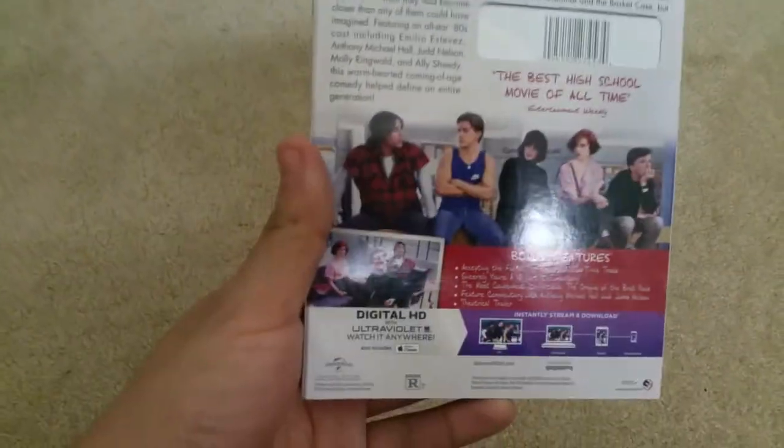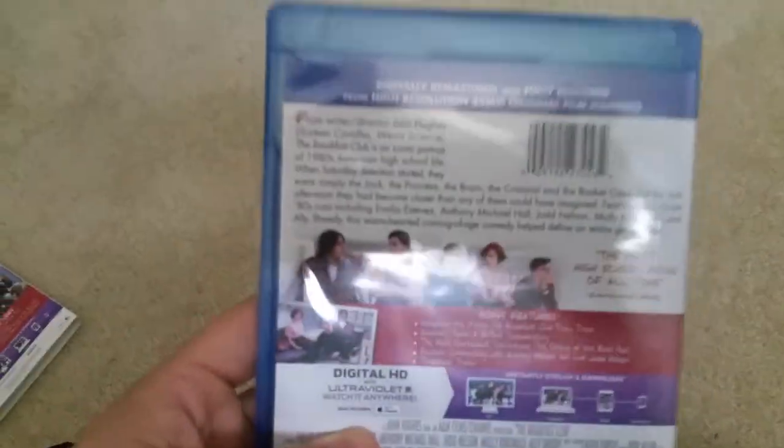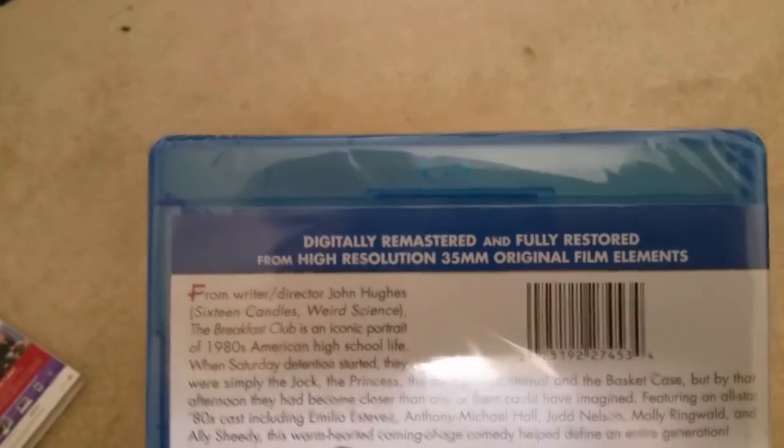That was the front, this is the back. I'm going to remove the slipcover. Digitally remastered and fully restored from high resolution 35mm original film elements.